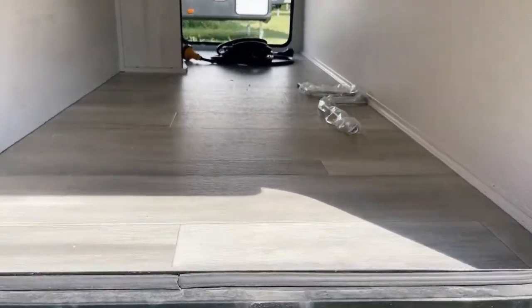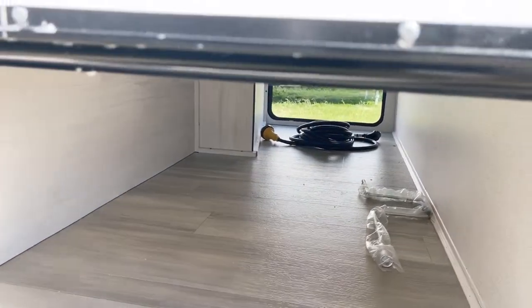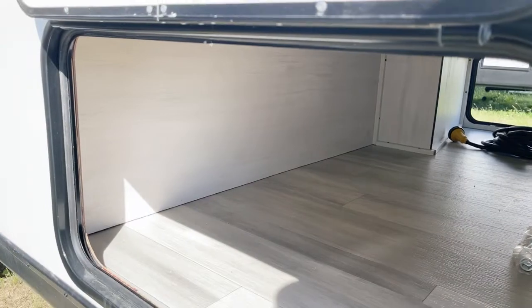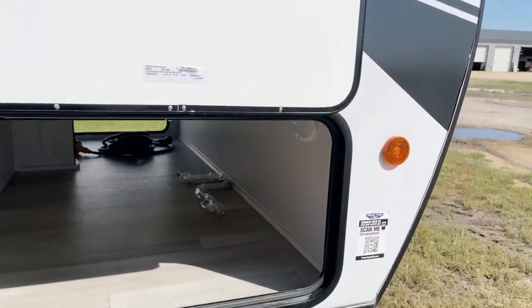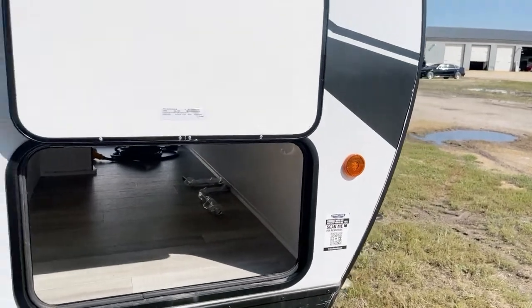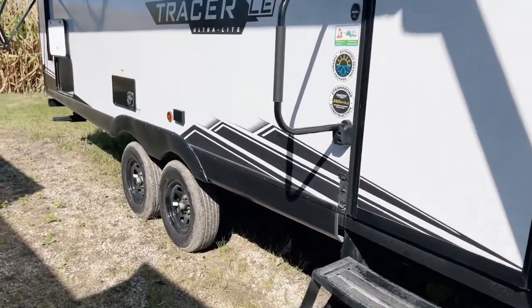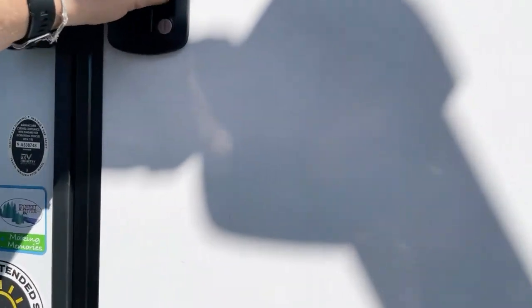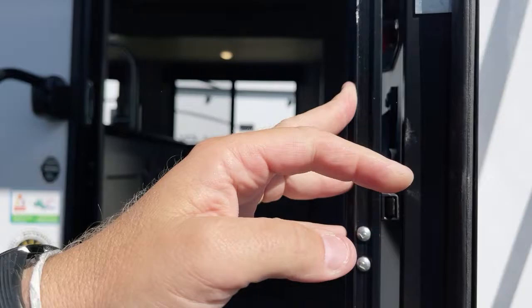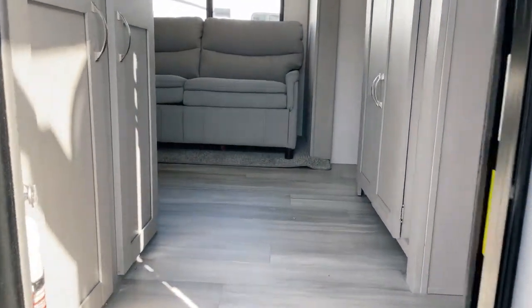Great magnet-grab hatch latches, and look at the storage underneath here — super, lots and lots of storage. LED lighting throughout the entire unit, with the one exception being the light bulb in the microwave — that's the only one that's not LED.